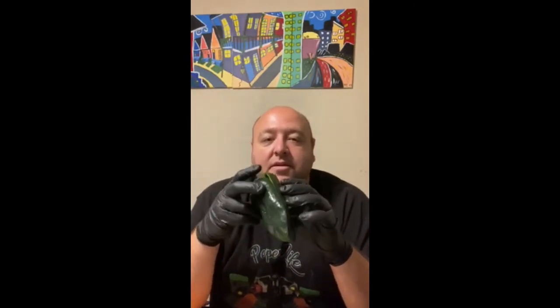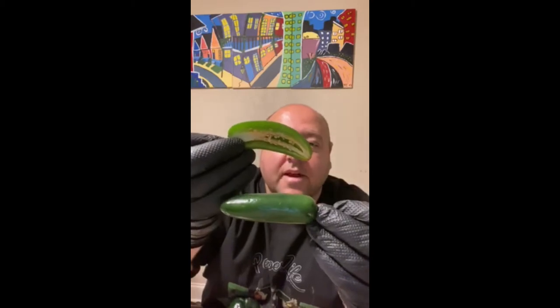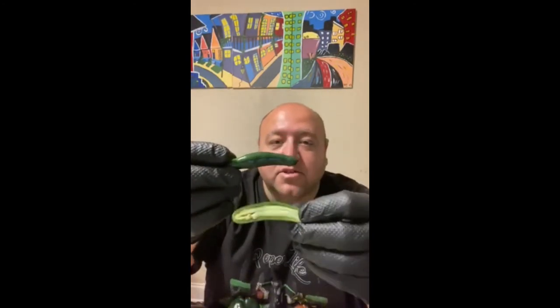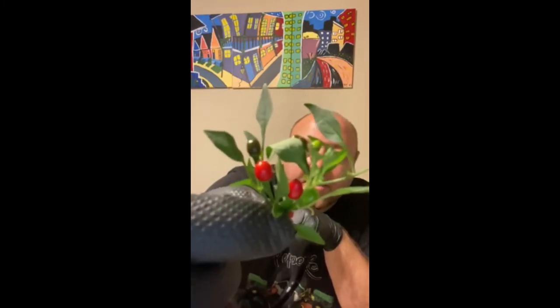This is a poblano chili — great for cooking also. They have a little bit of heat, rated about 1,500 on the Scoville scale. Then your jalapeños — great for making salsas. This is a serrano chili, and it's about 10,000 on the Scoville scale, so if you want your salsa a little bit hotter you'd use these. These guys are out of my garden — they're called a bird's eye chili, about the size of a pea, but it has a Scoville scale rating of 50,000.